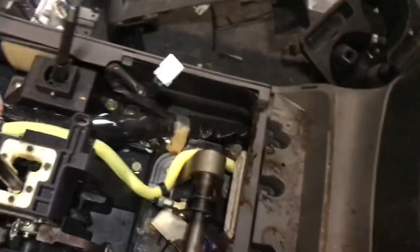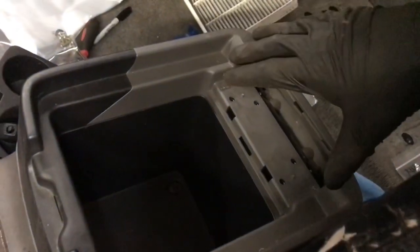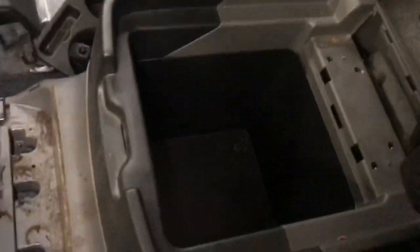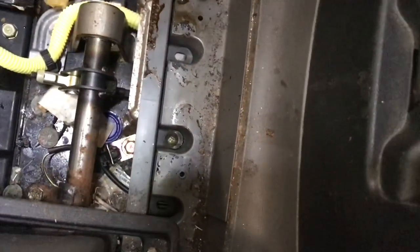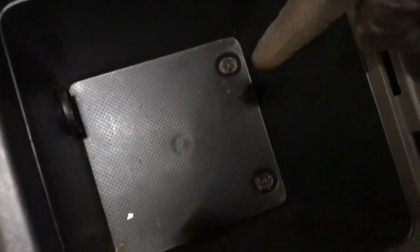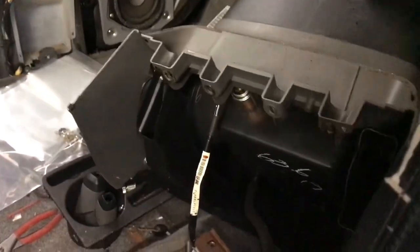If you want to keep going and take off the back part of the center console, I've already removed the armrest lid — you don't need to do that, but if you did want to remove it there are just four bolts. To remove the rear console section, there are two screws on the outside and two screws on the inside — remove all four. Tilt it back and there will be one wire harness to disconnect, and then this storage box section will be free.